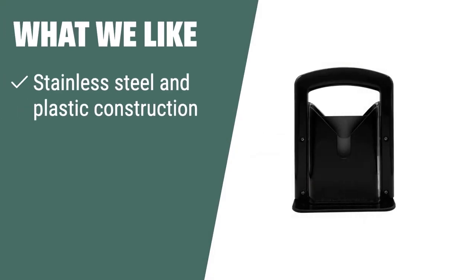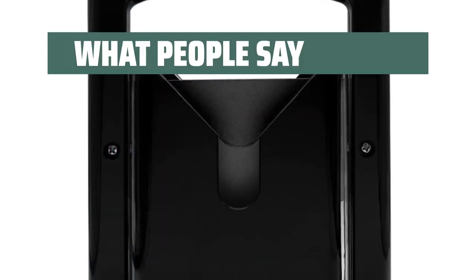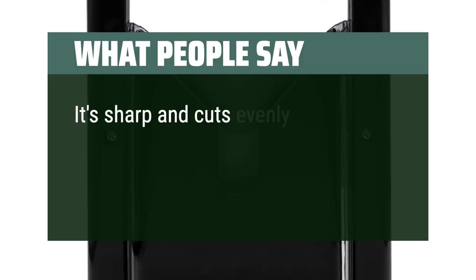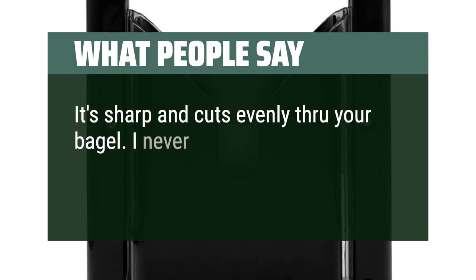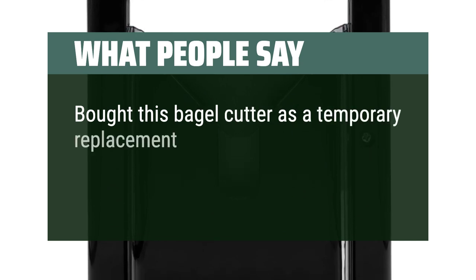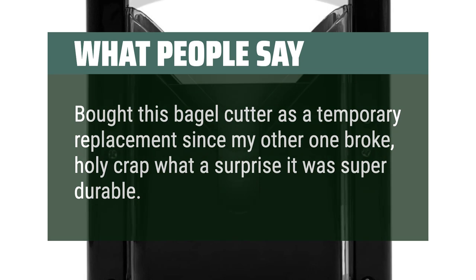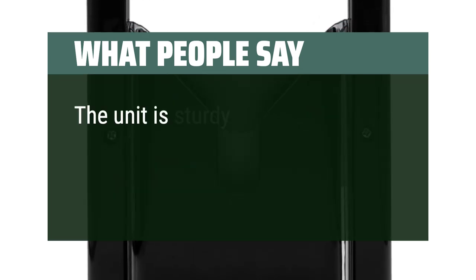What we like: If you need a bagel slicer that is durable, easy to clean, and versatile in usage, the bagel slicer for home — stainless steel, black — is the ideal option for you. Slice bagels, muffins, and rolls effortlessly without the need for flattening or crushing them. What people say: It's sharp and cuts evenly through your bagel. I never have to cut a bagel again. Bought this as a temporary replacement since my other one broke — what a surprise, it was super durable. The unit is sturdy and well-made.